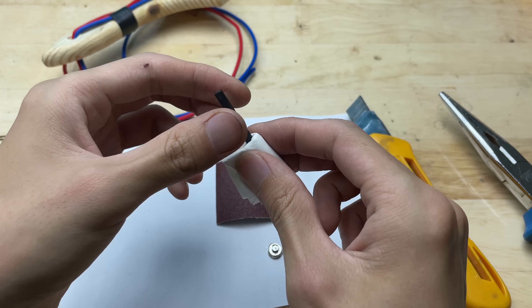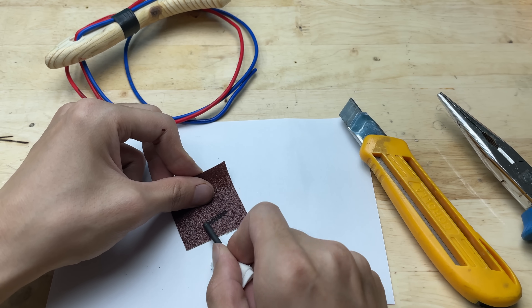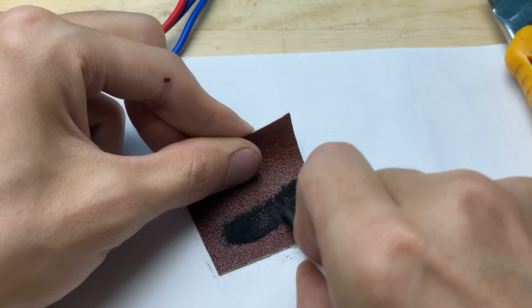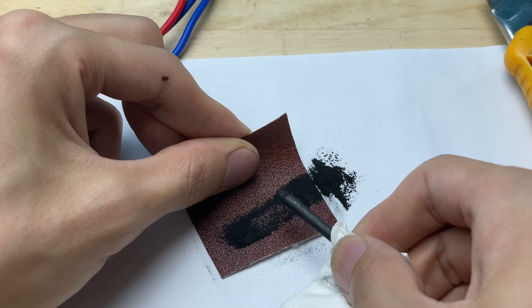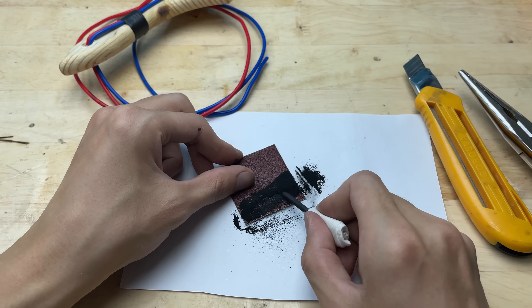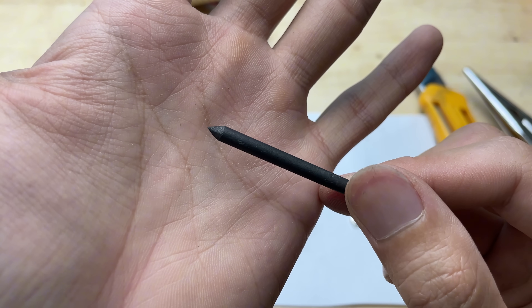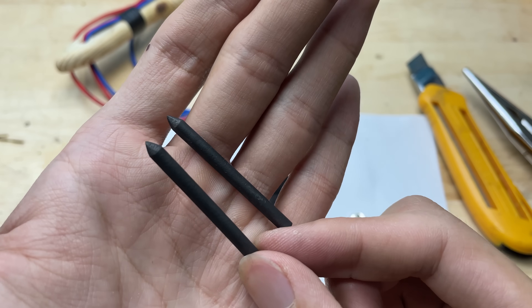I need to sharpen one end to improve the welding contact point. Now I will attach the graphite rod to the plug, and then attach the wire to the plug and to the wheel.